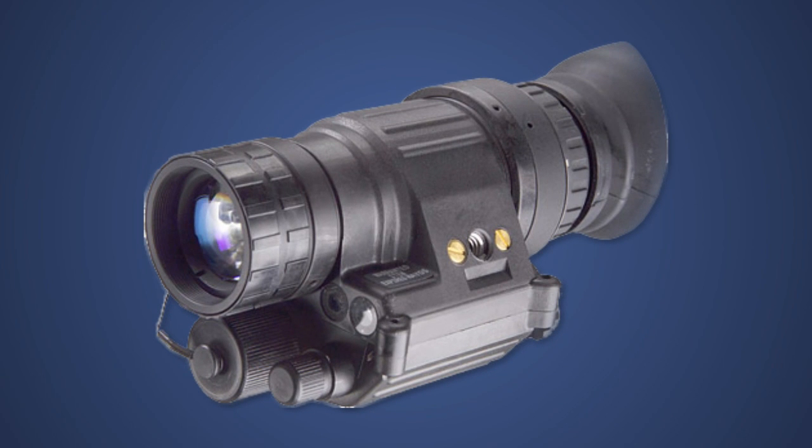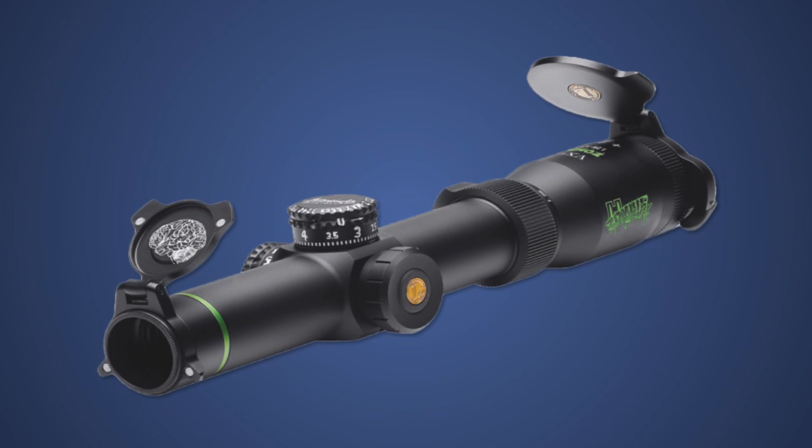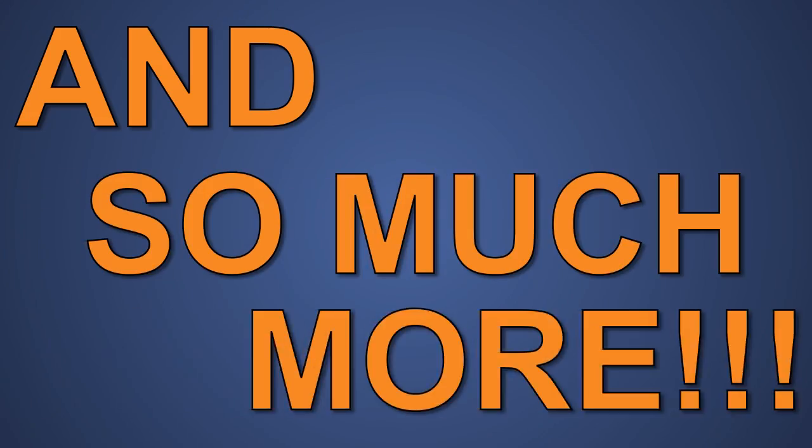The OPMOD PVS-14 Generation 3 Night Vision Scope, the Browning Zombie Apocalypse Knife, the Thermtec X50 Thermal Imaging Camera, the Leupold VXR Zombie Scope — and so much more!